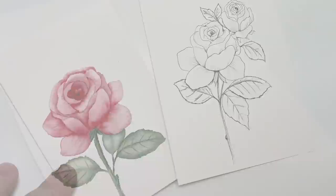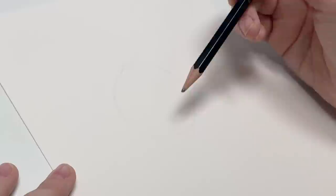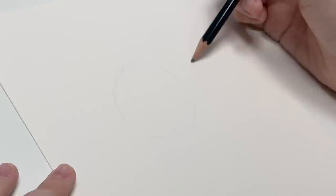We're going to start by drawing our rose with a pencil and just sketch out some shapes. I'm using Arches hot press paper, but you can use any smooth paper you have. We're just drawing the rose, so we don't need a textured watercolor paper. I'm going to do another one back here — we just have our circle shapes like this.